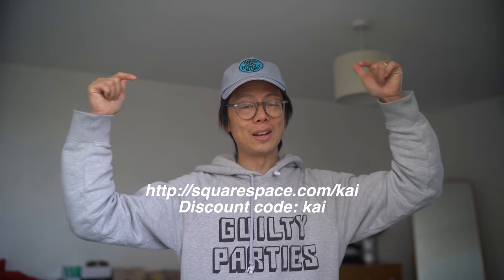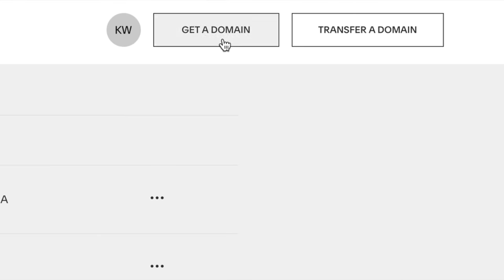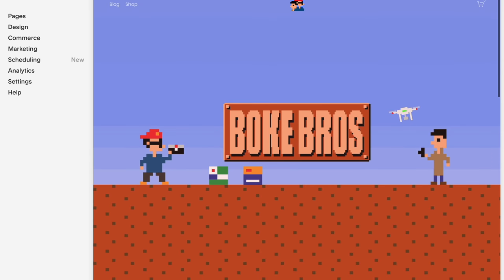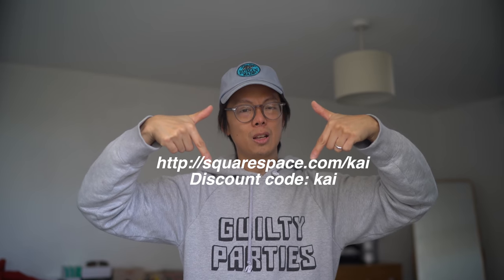Shout out to Squarespace — if you want to set up your own website or online store, set up your own domain. There's a free 14-day trial and 10% off your first order, links down below. Squarespace makes setting up a website dead easy, with 24/7 customer service and a whole load of beautiful templates. Pick it, customize it, and your website is built. 14-day free trial, 10% off your first order, links down below.